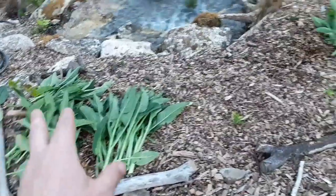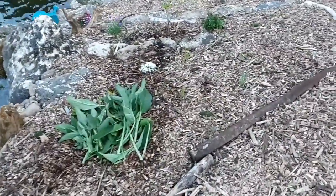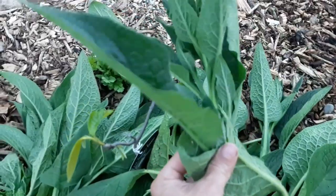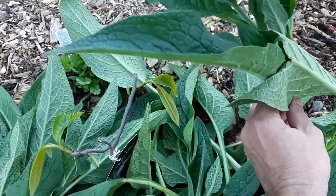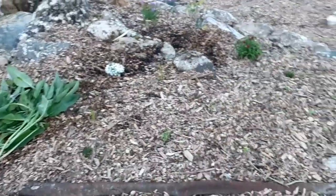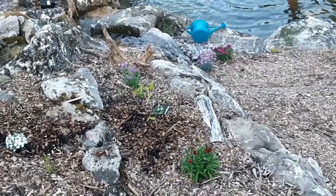Now we're going to start dropping some comfrey down as mulch. One thing I'm thinking about with these pawpaws: pawpaw is an understory tree — it'll fruit at the edge of a forest but really wants to be in shade, and on this hill it's full sun. There's a chance they burn up in the next couple of days. I'm going to watch them closely and I can always prop up some chicken wire fencing to give them dappled shade. Some yellowing of the leaves is visible, which could be a nutrient deficiency — understandable since there's no nutrients in this soil.